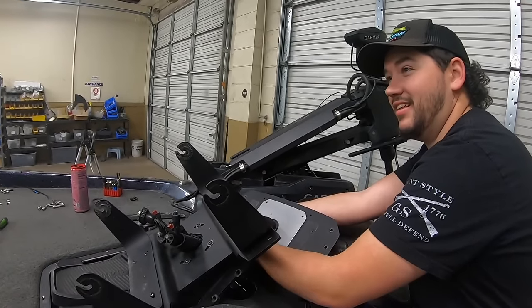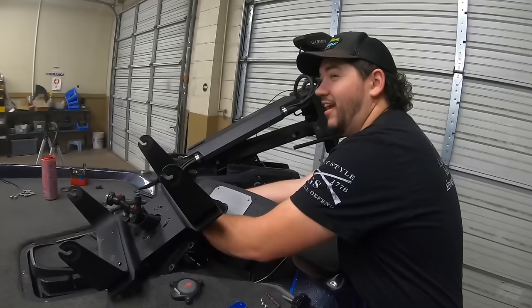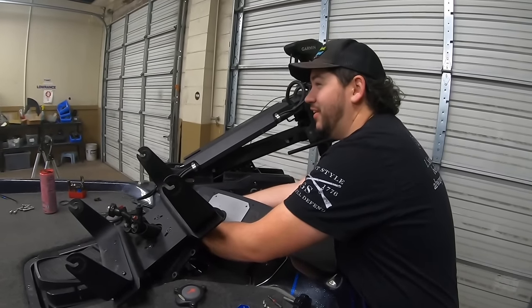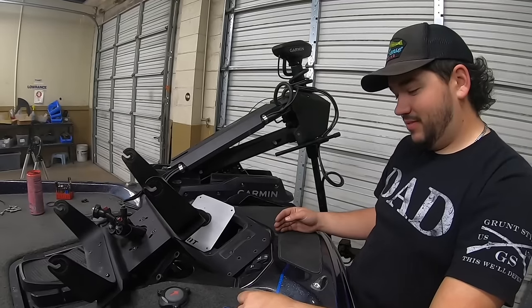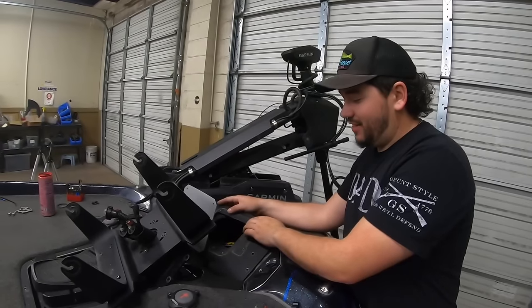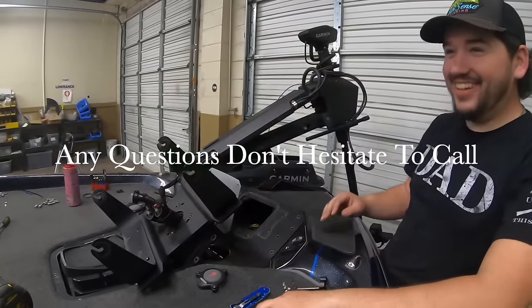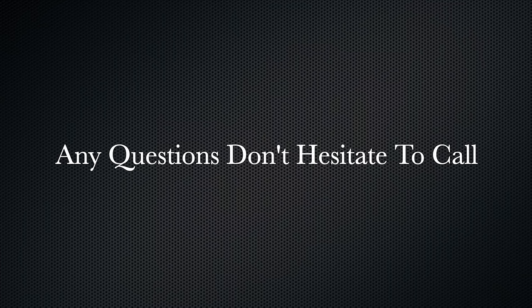Basically that's it. They've mounted both transducers on the shaft of my trolling motor, run all the cables, installed the black boxes, hooked up power, and now he's cleaning up and putting my graphs back on the boat. We'll see you next time.